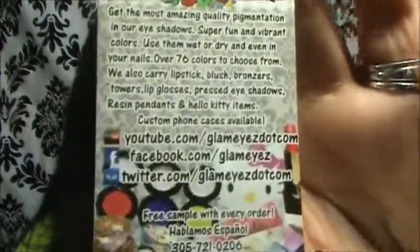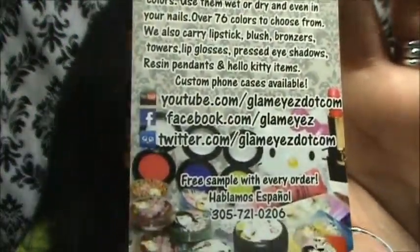Mis amores, eso ha concluido la revisión de los productos Glamize para el mes de julio mío. That concludes my review for Glamize for the month of July. No se les olvide visitarlos en Glamize.com, en su Facebook, en su YouTube y en su Twitter. Ha sido un placer hacer esta review como siempre — los quiero mucho, que Dios los bendiga y hasta la próxima. Chao.